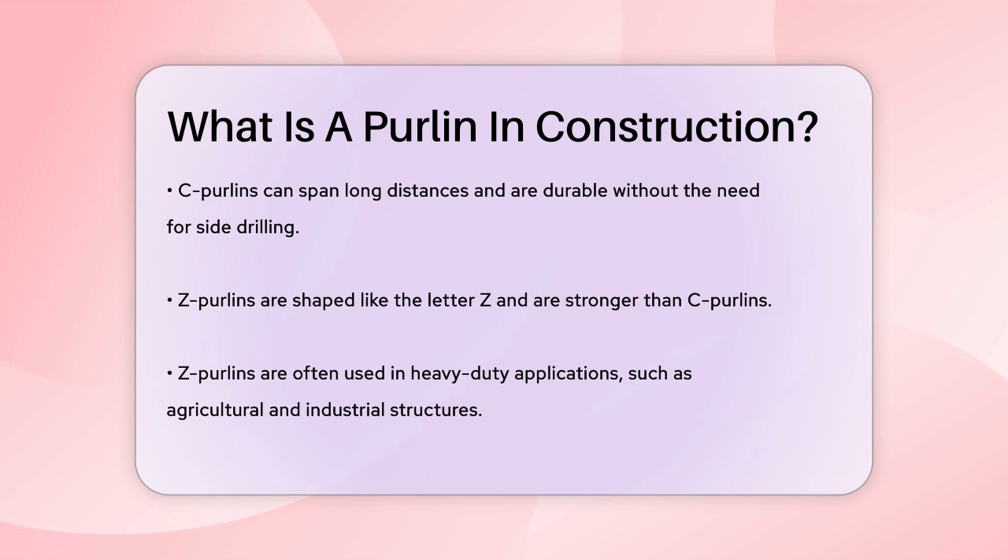Z-purlins are lightweight, flexible, and can be overlapped to make them even sturdier. This overlap feature helps in saving material and makes them highly adaptable for different sizes and structural needs.